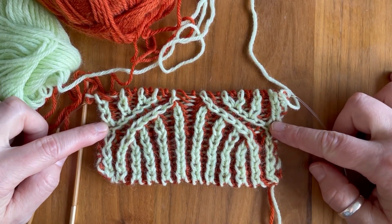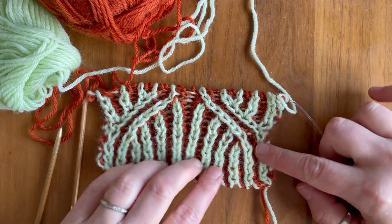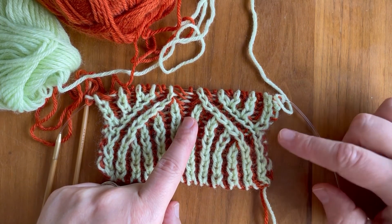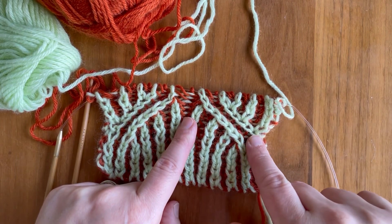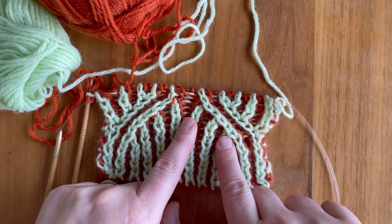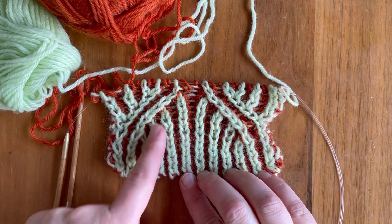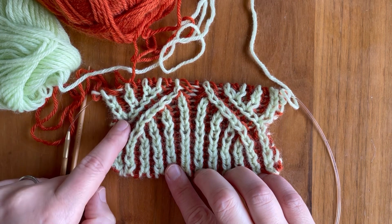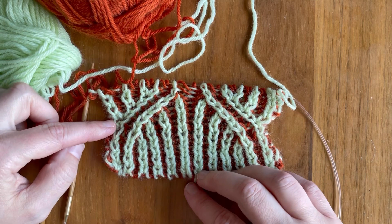I've gone ahead and stacked up a few decreases on top of one another to make the slanting a little bit more obvious. On this side we've got the left slanting decrease, and since I didn't want to actually shrink my swatch I've been adding in an increase before I did the decrease. On this side we've got the right slanting decrease, and I've been adding in the increase afterwards to keep the swatch the same size.